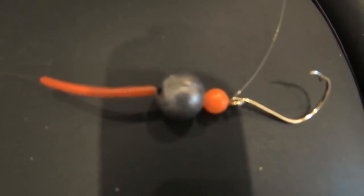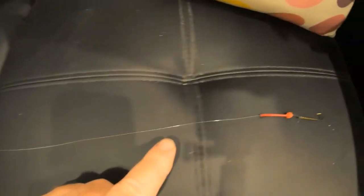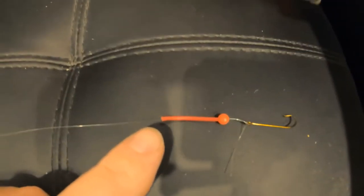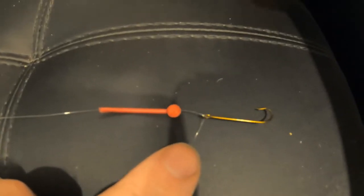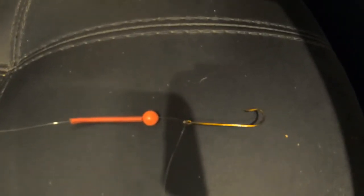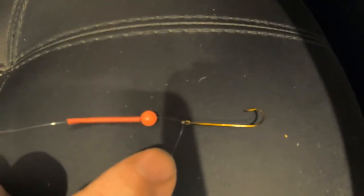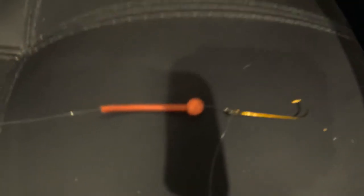Live sand worms are also good baits for bream. This is a whiting rig — it's got a long trace. Up this end I've got a number two ball sinker tied to a little swivel and a long two-foot trace. It's got a red tube and red bead above a long shank hook. Whiting have a prolonged protruding mouth, so you need a long shank hook when fishing for whiting, compared to the short suicide hooks for bream.